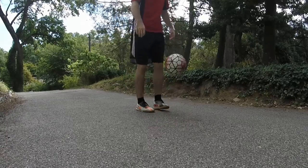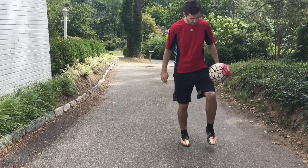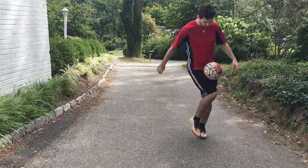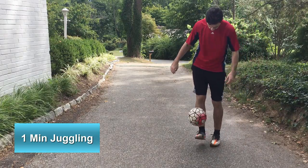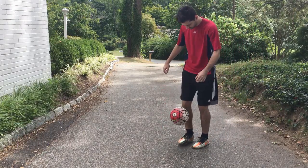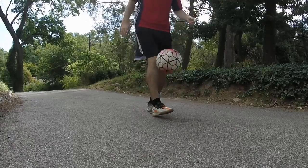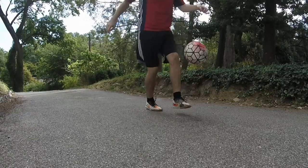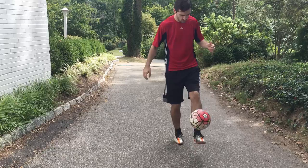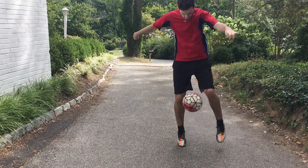Alright everyone, so we're going over a routine that can improve your ball control in as little as 10 minutes each and every day. We're starting off with juggling — not doing too much of this, just a minute of juggling to get a few touches on the ball and get warmed up. Do about a minute of juggling on both feet, or just one foot, then switch. We're just doing this for a minute to get a lot of touches and get ready for the next couple of drills.